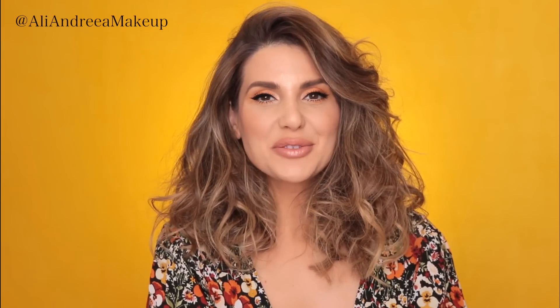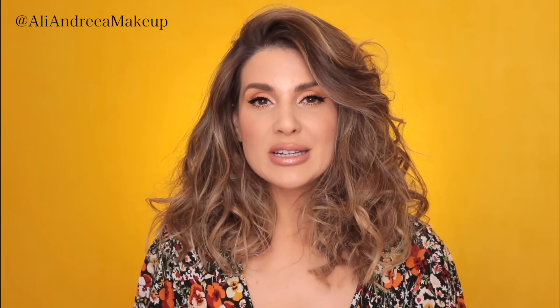Hi everybody, I'm Mandre Ali and in today's video I'm going to show you how to make your lips look bigger. I've already done a similar video quite a while ago and I think that I have a new technique, a better technique — something that looks very natural, that works for every day and that any beginner with makeup can try.